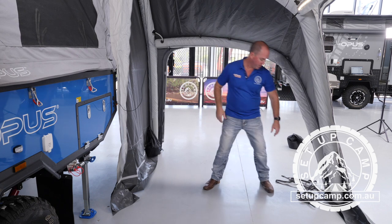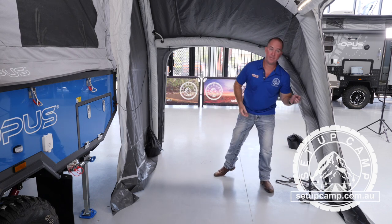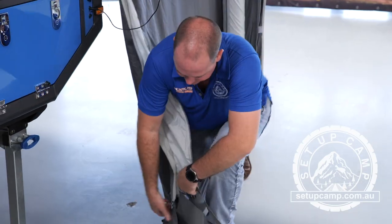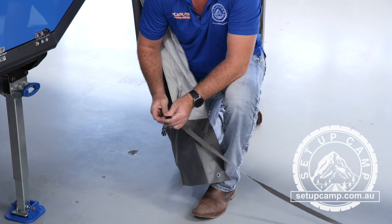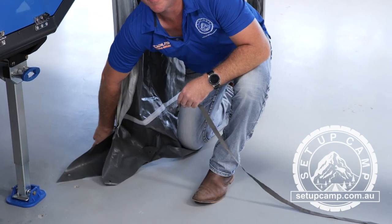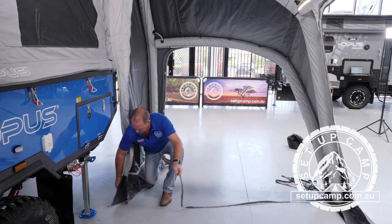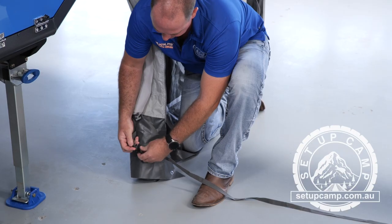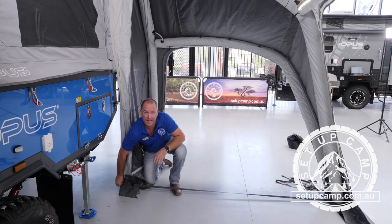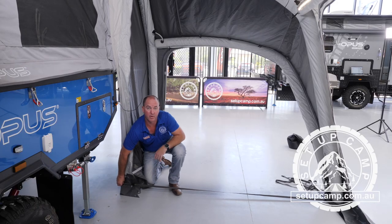The straps on the floor — you pick those up and they come through to the back. On the back side of this, you will find another peg clip and a loop. The peg goes through the loop and it loops down at the back. Your clip then comes through and simply clips up and will give you the shape of your annex. This will tell you exactly where your poles need to be.